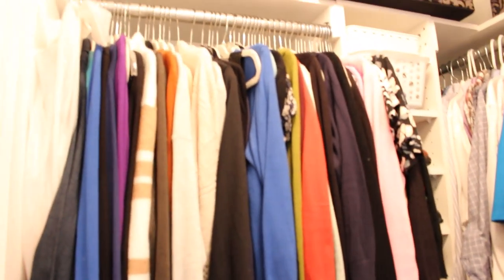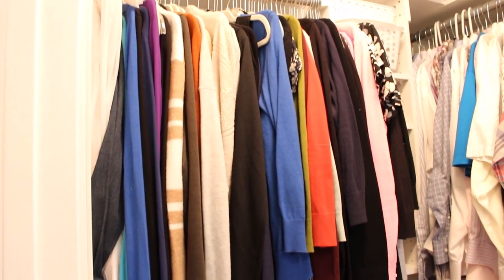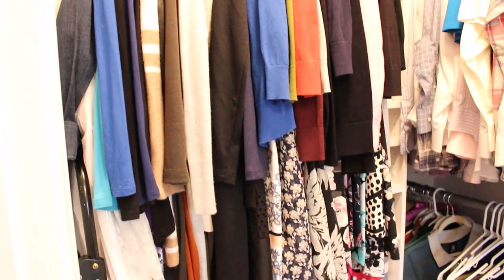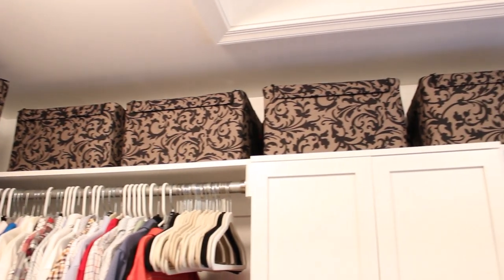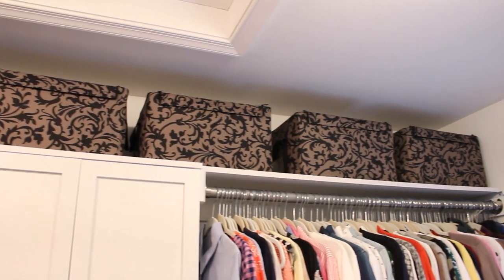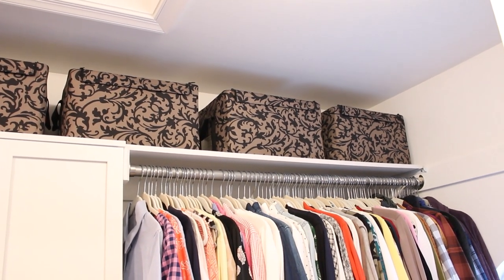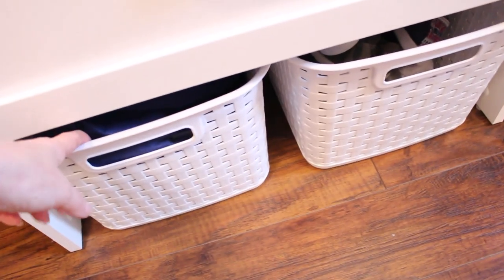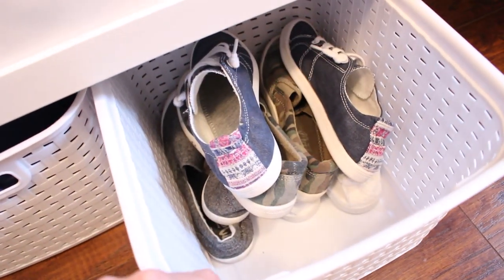My closet is all organized and ready for the coming spring and summer season. Our master bedroom closet was a project that my husband and I worked on last year — I'll leave the link to that video down below where there is a lot more information on the closet units that we used and the other storage solutions we chose. I will also leave links to some of the products I mentioned today — they are all very budget friendly and easily found online at Target or Home Depot.